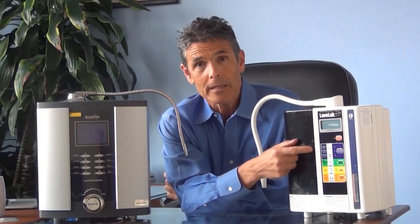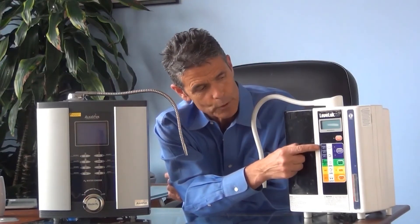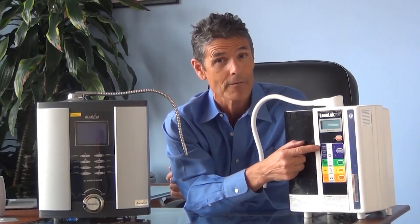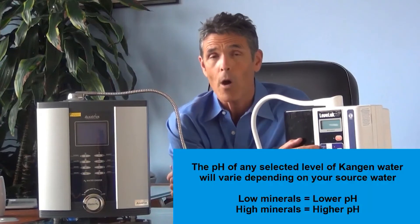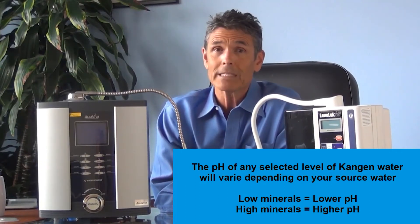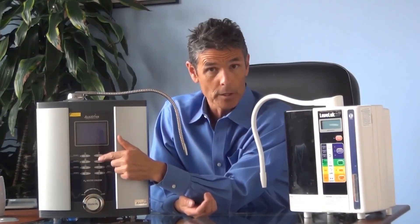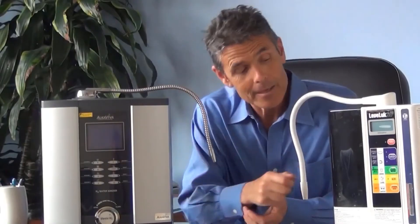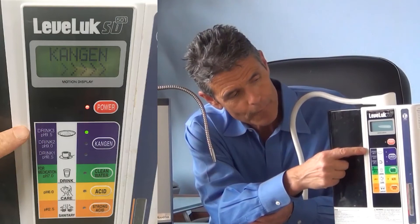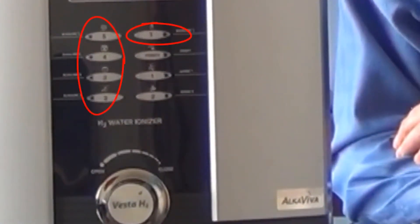One feature of the Enagic machine that we think is misleading is the preset alkaline pH levels. For example, if you select the highest level, which says it produces 9.5 pH water, in a soft water area low in minerals you might only get a 9 pH, while in a hard water area high in minerals you'll probably get over 10 pH — so it's not accurate. Our machines go from alkaline level one to level five, and the SD501 only offers three alkaline pH settings while the Vesta offers five, giving you a wider range to choose the perfect alkaline pH.